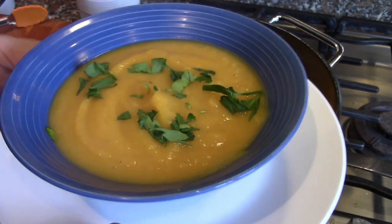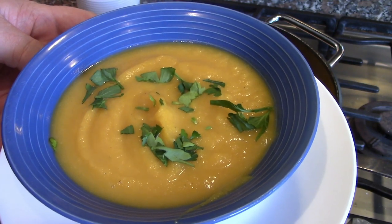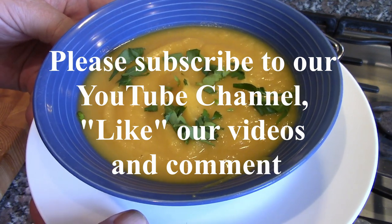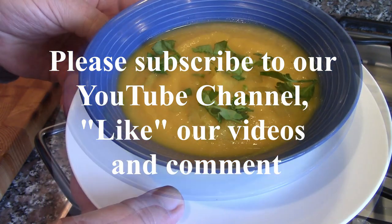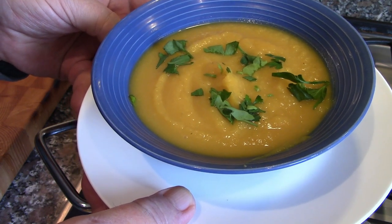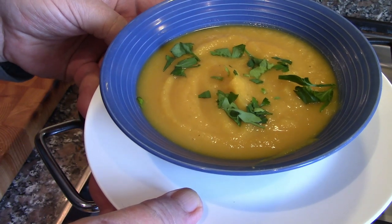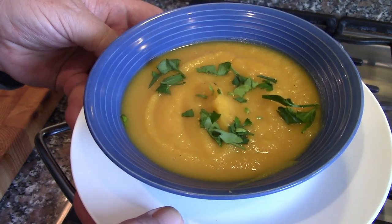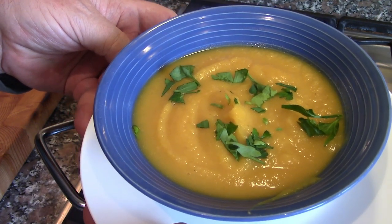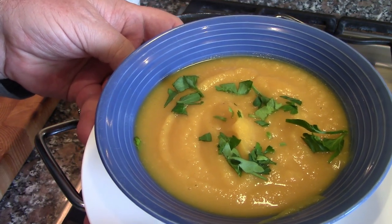It's a pretty easy dish, not a lot of ingredients. The only thing that takes a long time is cooking the squash in the oven. I hope you enjoyed this. I appreciate everybody who subscribes to our YouTube channel, reads our blog, and our subscribers on Facebook, Instagram, Pinterest, and Twitter. Really do appreciate the support. Thanks again for everybody taking the time to watch. See you next time. Thanks for watching.